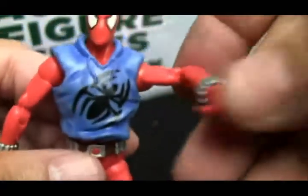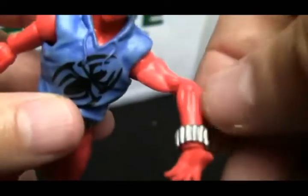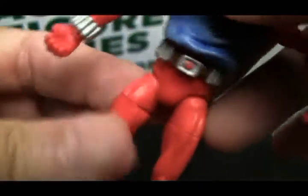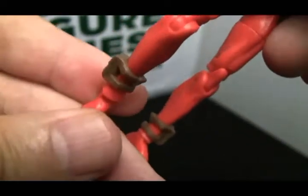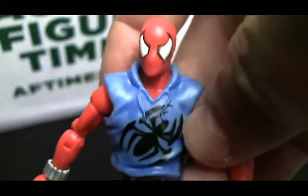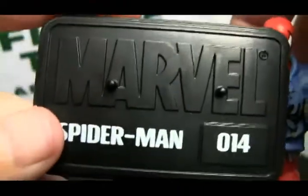He's got plenty of articulation. I wish that at least this hand would have had the two fingers back to make it look like he was shooting his web shooter — I think that would have been a good thing. His leg does pivot there, you've got the knee, and there are his ankles. So really he's pretty good. Speaking of Spider-Man, he ought to be able to Jean-Claude Van Damme and stick his legs out to the side, but unfortunately he can't. One other odd thing that should have been different was this nameplate that says Spider-Man — I want one that says Scarlet Spider.